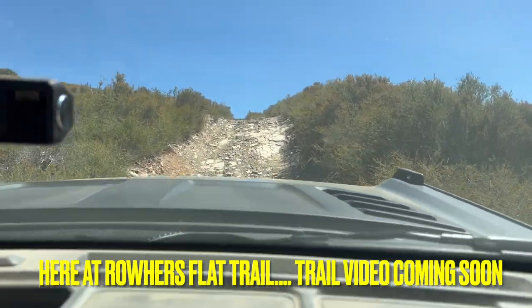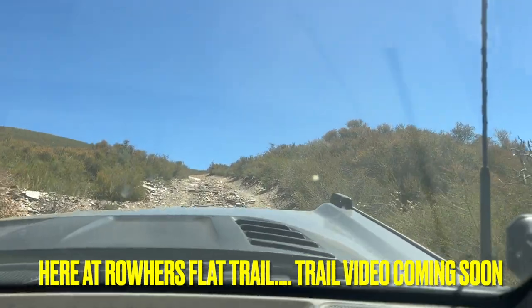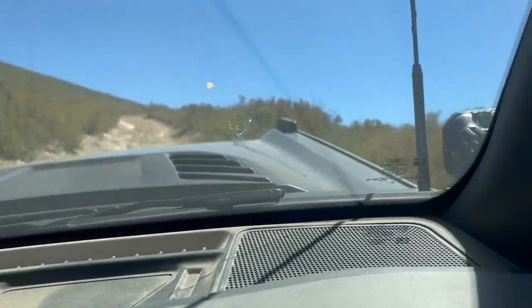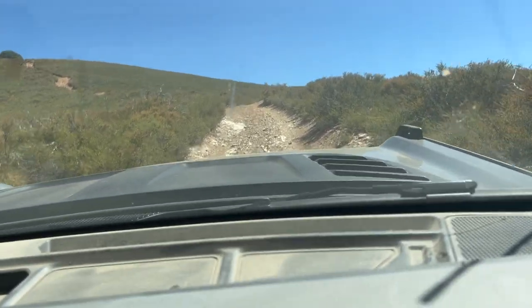So this is pretty rocky right here. I didn't want to turn on the lockers, so I just put it in 4L. Let's see how far we can go. There — kind of struggled, but it was cool.